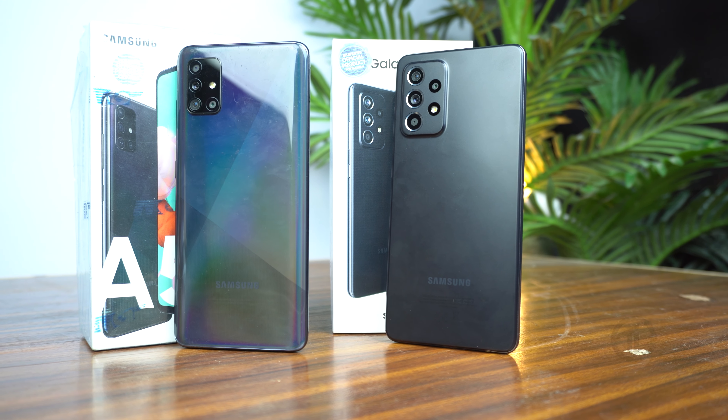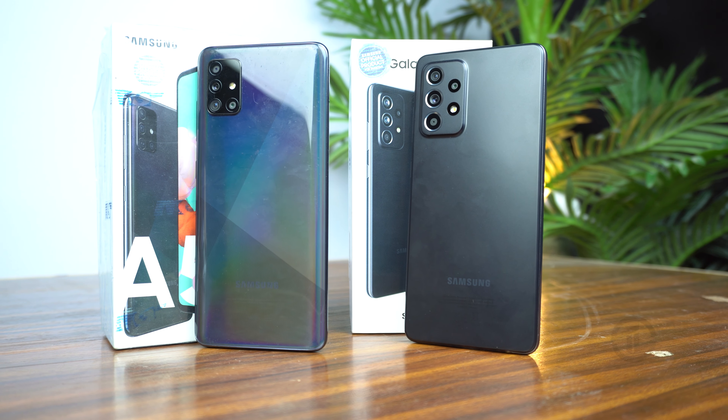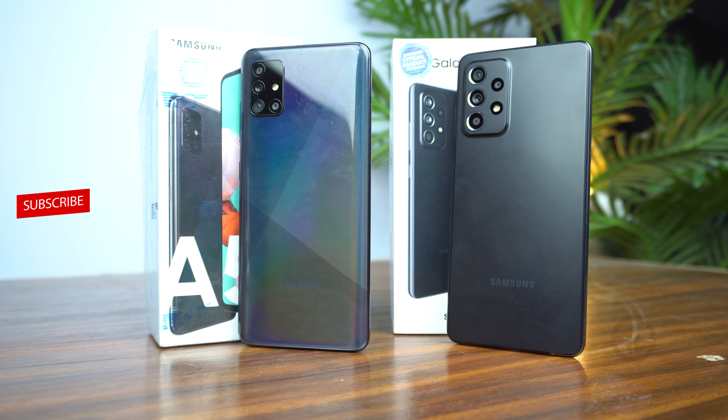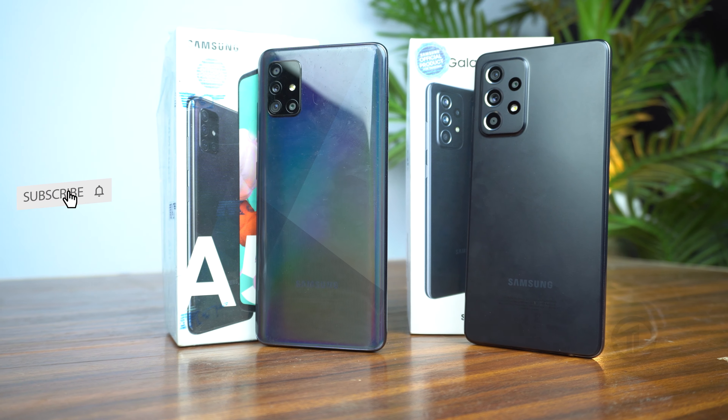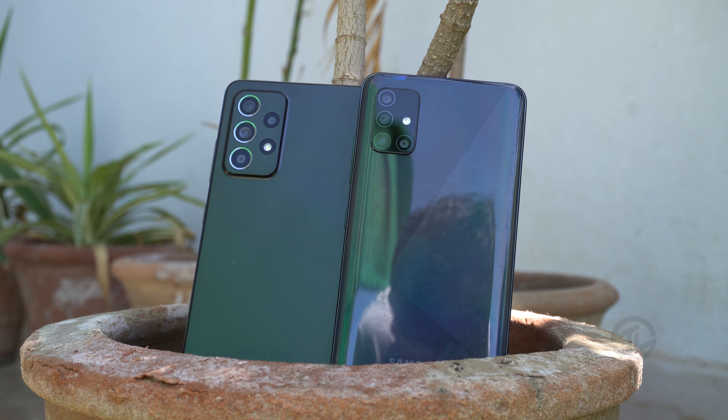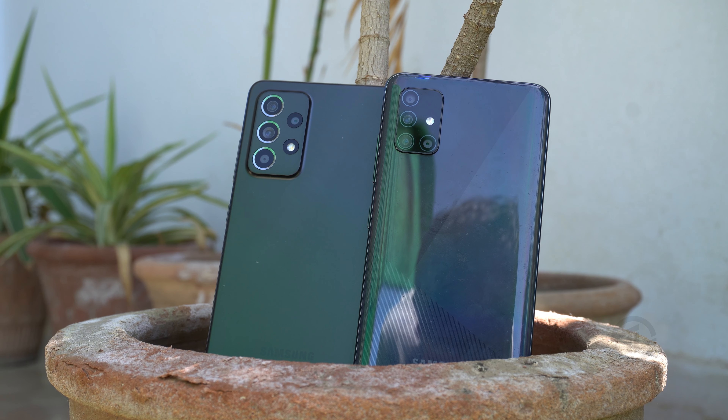What's up everyone, welcome to the full comparison between the latest Samsung Galaxy A52 vs last year's Galaxy A51. I will include design, performance, and camera comparisons so you can decide which one to buy, or whether you should upgrade from the Galaxy A51 to the Galaxy A52. Let's begin the video.